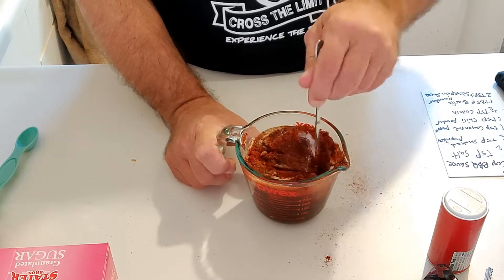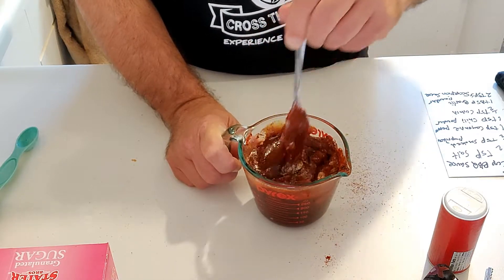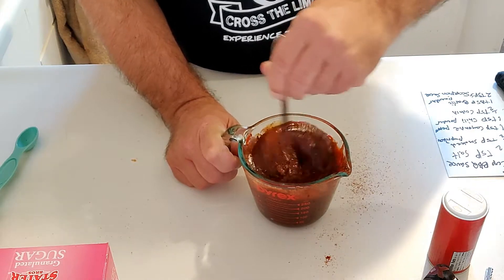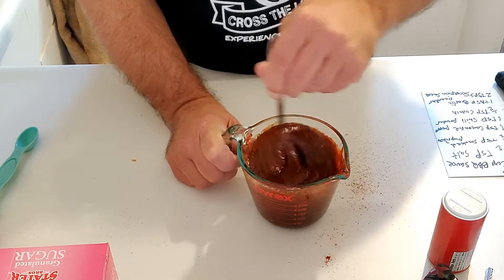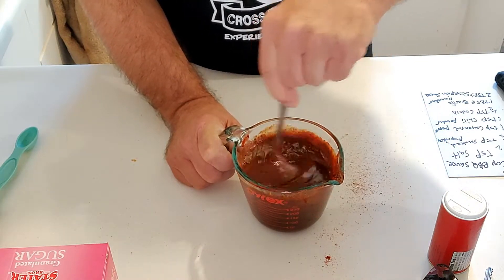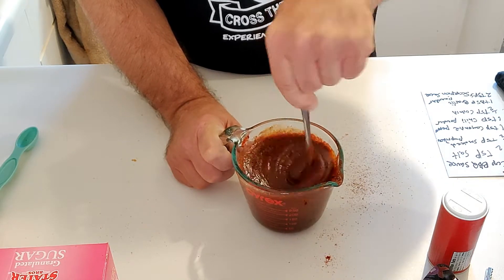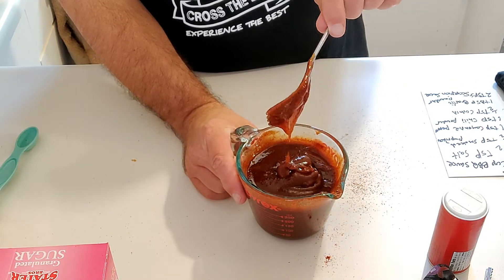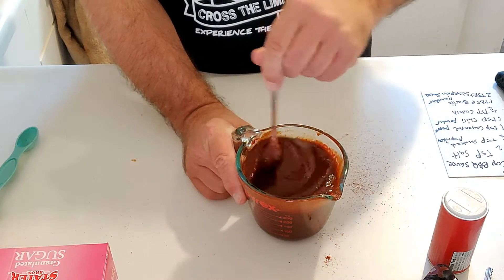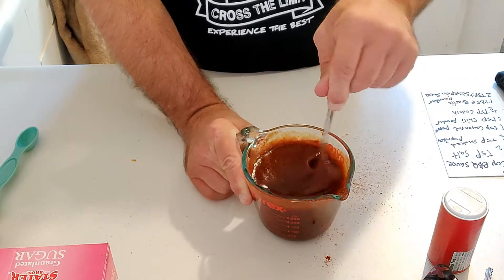Now I could throw this in the blender or I could use a whisk — I don't have a whisk on hand, so I'm going to be gentle at first to get everything worked in there. Give it a long, long stir. Oh man, it's even thicker now than it was before — this is totally going to stick really good on the chicken. Look how super thick this stuff is, that is definitely going to stick on the wings really well. Been stirring it for about 10 minutes now.